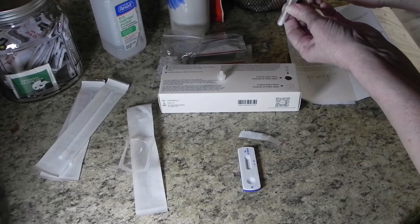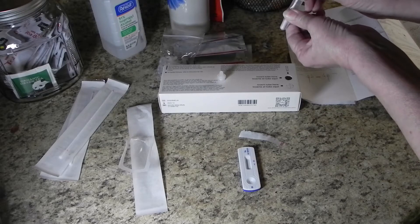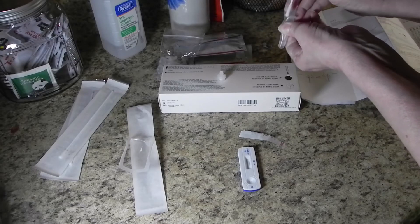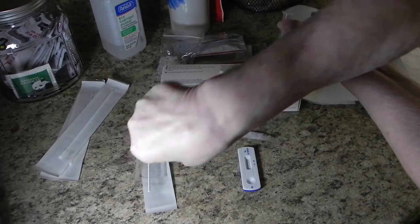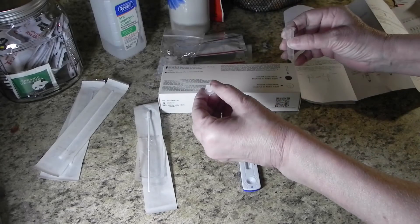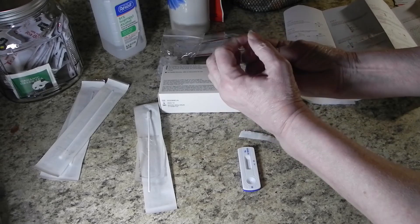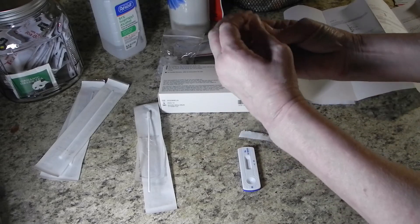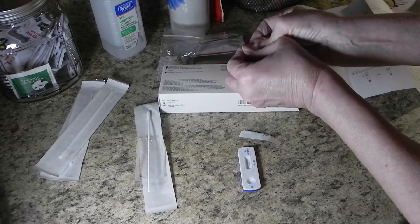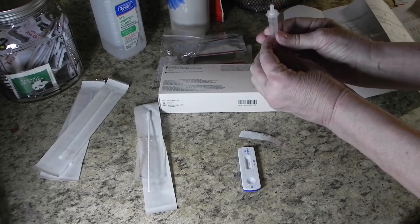Once your one-minute timer goes off, it's time to take the Q-tip out of the tube. Be careful — squeeze just above the tip of the Q-tip while pulling it out, and you can do this a second time farther up. Once the Q-tip is out, put the topper onto the tube. Try not to touch the very tip of it — carefully put this plunger top on and close it really tightly. This turns the tube into a dropper so you can add drops into your test cartridge.